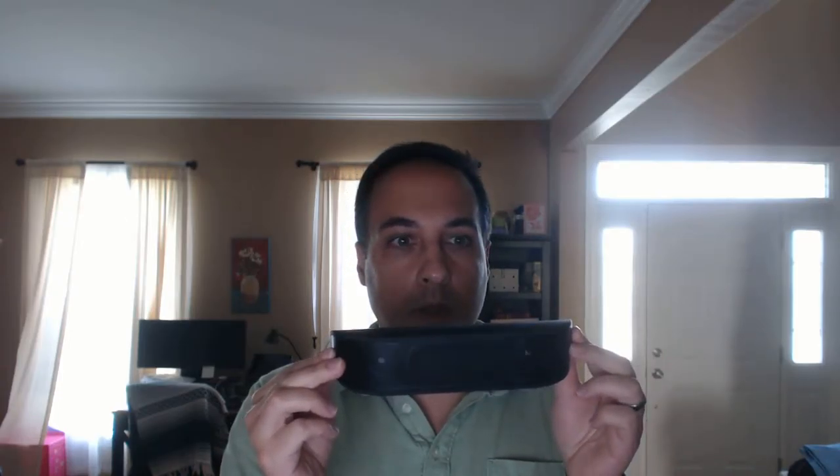So the important thing is how does this sound? I'm actually using it, at least for the time being, as the speakers on my desktop computer that I'm recording this on now. For that it actually works great.